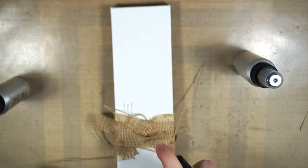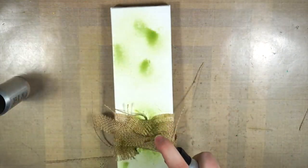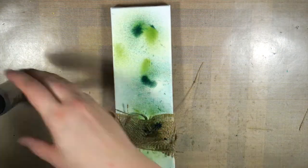I prepared my little canvas by wrapping around some burlap strips that I cut off of a burlap sheet that I had, and then just tied them into a knot onto the canvas.